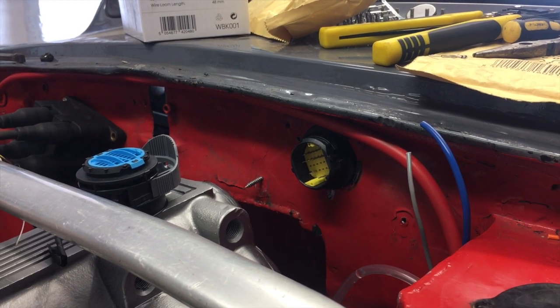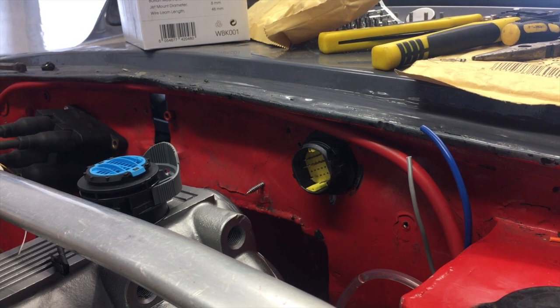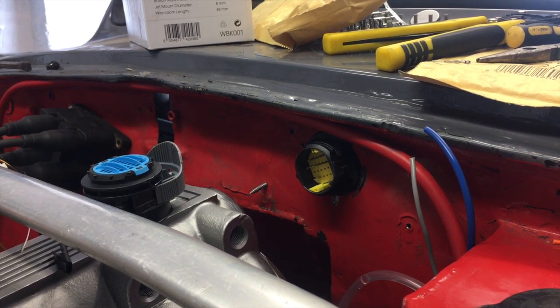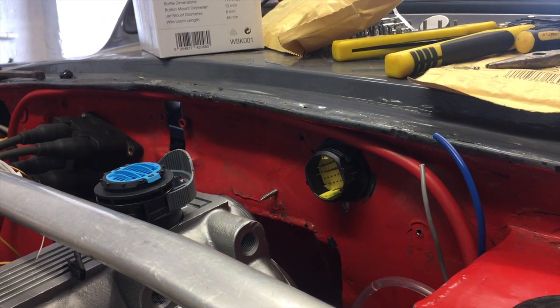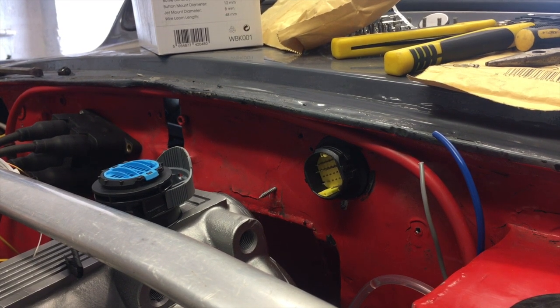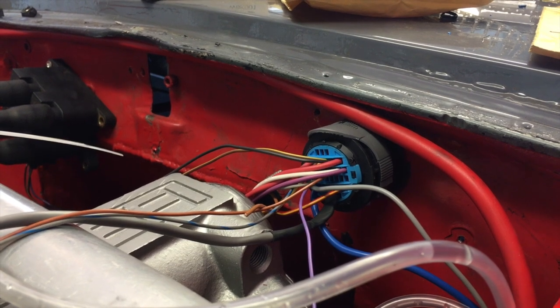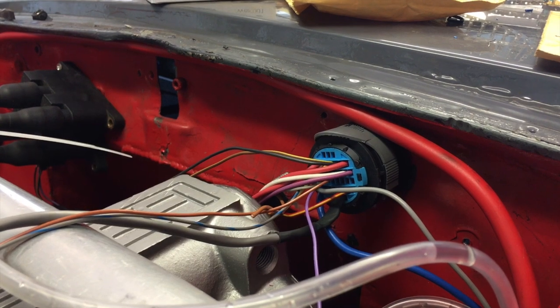That is the first bulkhead connector done. One more of those to do, and then just the two plugs. It's absolutely destroying me doing these — just the concentration required to make sure I don't screw it up, and also remembering to note down what's going where. It's going to be totally worth it because they're going to be awesome. It might still look a bit of a mess, but that is all the bulkhead wiring on this side done.